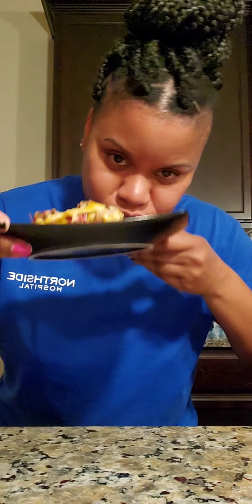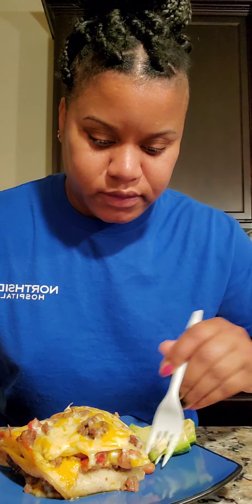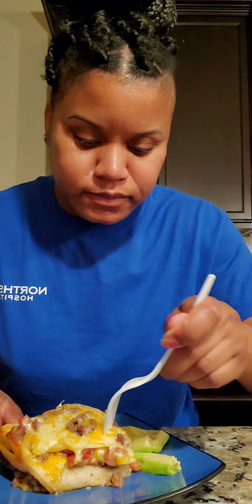It's all done and it turned out perfect, just the way I want it to turn out. It smells really good. Let's try it — I chopped up a little avocado because I love avocado. So let's try it.